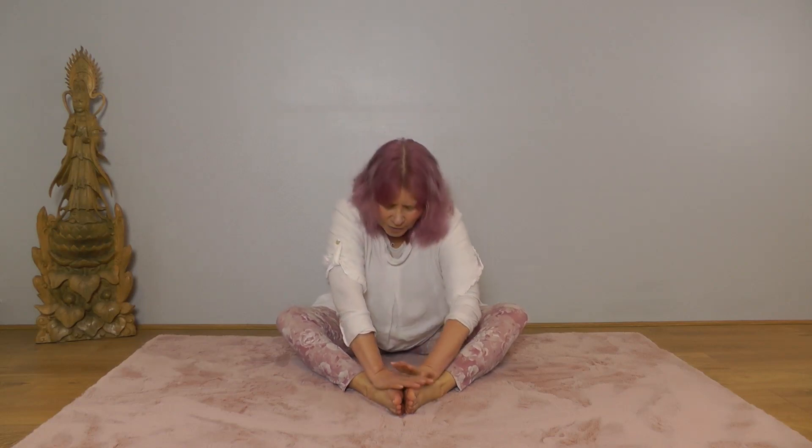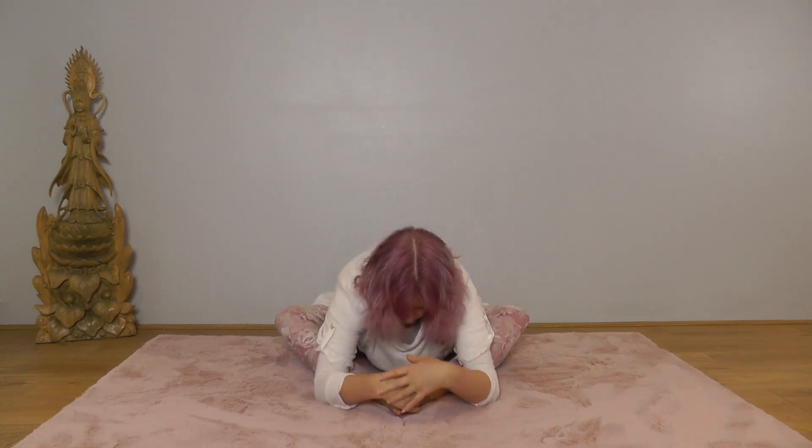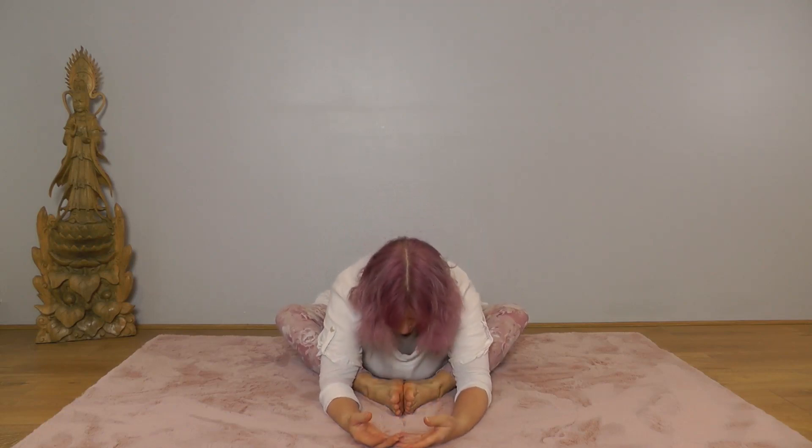Bring your head back to centre, hands forward, and we'll let the upper body ease down. Take your time — find your position, easing in. Shoulders soft, let your head drop.